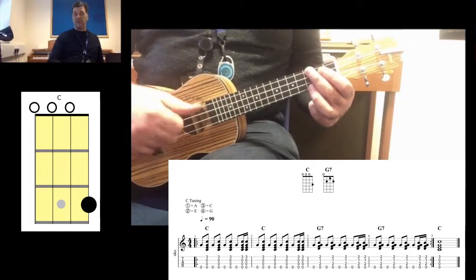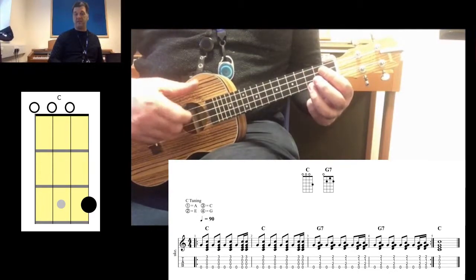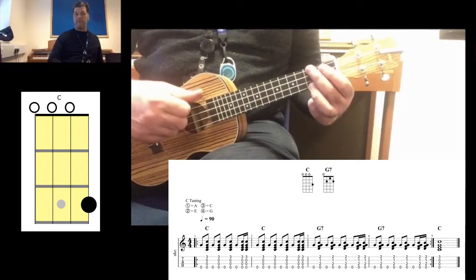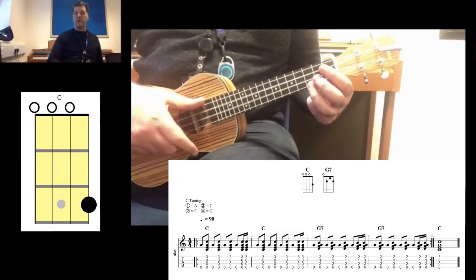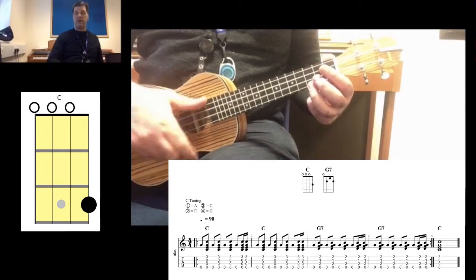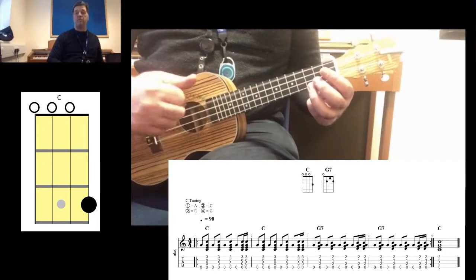Now after I've played the bass note on beat four, I'm going to do two very quick sixteenth notes. With the index finger I'm going to go down-up, like that. So: one and two and three and four, down-up, one and two and three and four.